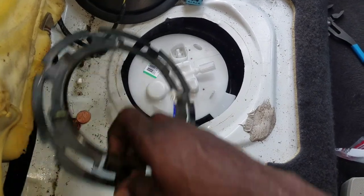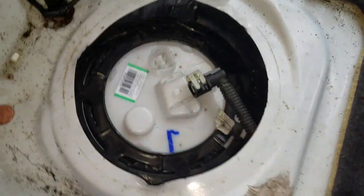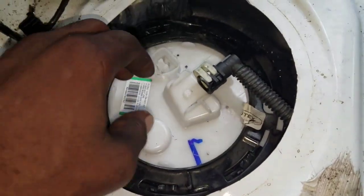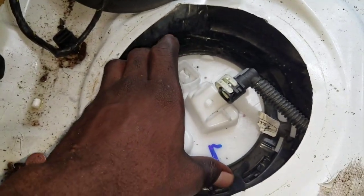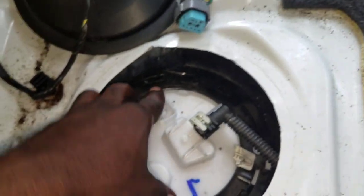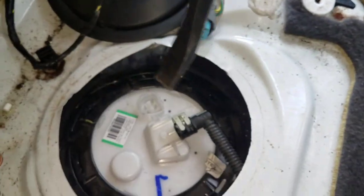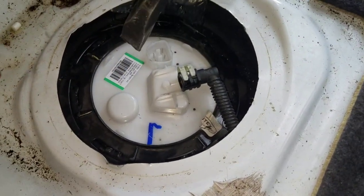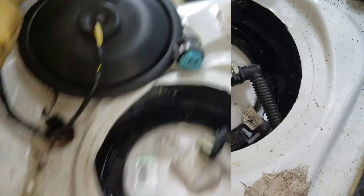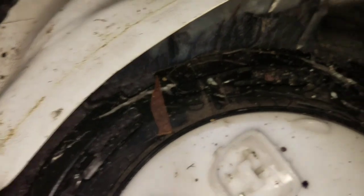Now you want to go ahead and set this — put that down there and position it in like this. Install the lock ring back in, then use the hammer and tool to set it. All right, nice and tight.